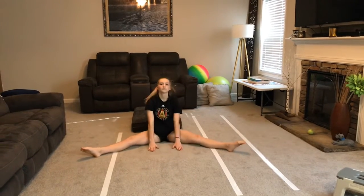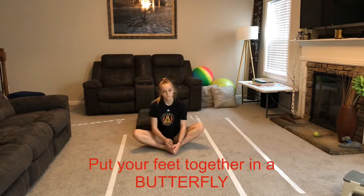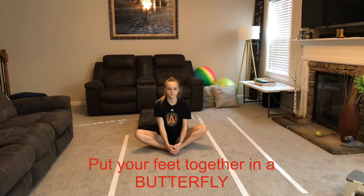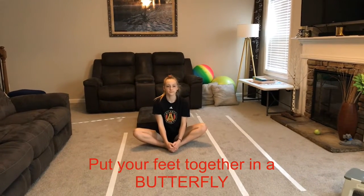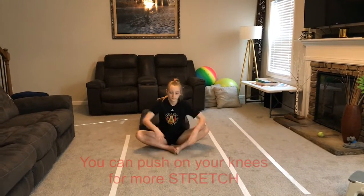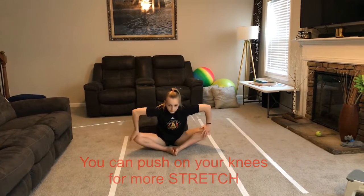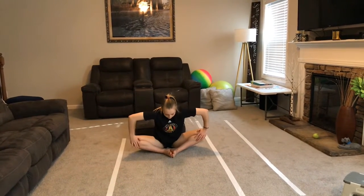Then sit up and make your butterfly stretch. Put your feet together and put your knees as far apart and down to the floor as you can. And wiggle your knees. One, two, three, four. Now press them as far as they can go. You can use your hands if you'd like to make them go farther. One, two, three, four.